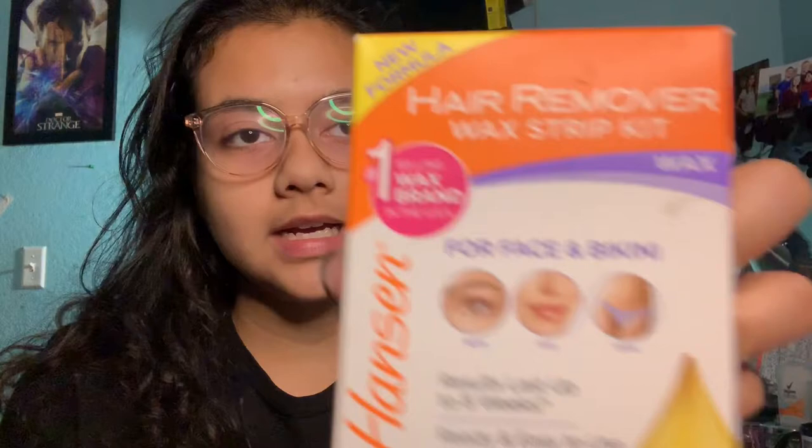So I'm back in my room, several hours after I recorded that in the car. I got this Sally Hansen Hair Remover Duo Kit. Now, what I usually use is the Sally Hansen Hair Remover Wax Strip Set.